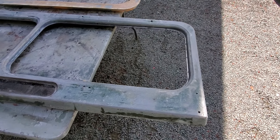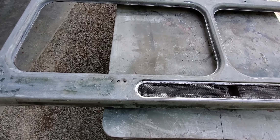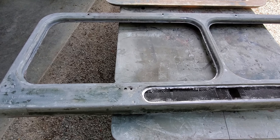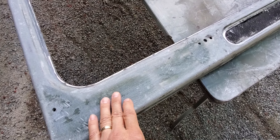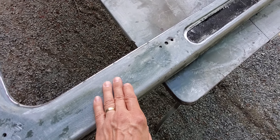It was pretty solid everywhere except when I started to strip the paint off around these edges, I was finding — not a lot, but just random little pinholes of rust, which are next to impossible to weld up because when you hit them with a welder they just blow out and get bigger. So I did weld them up.